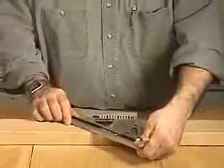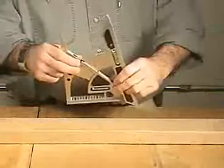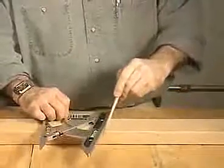Let's show you how the pivot square works. You can use it like a common square to mark 90 degree angles. The pivot hinge allows you to select any angle while keeping the base guide solidly square to the edge for more precise measurements.